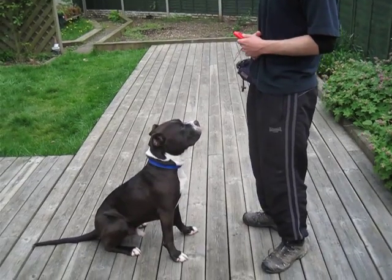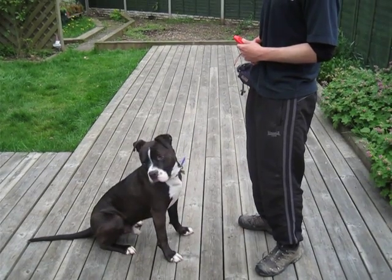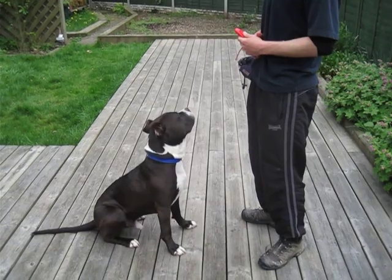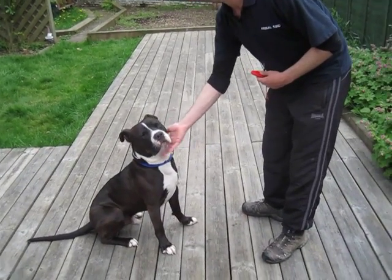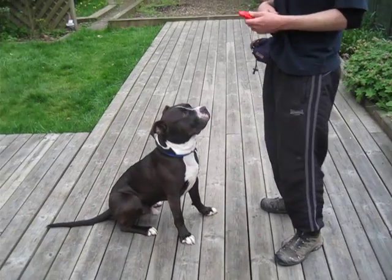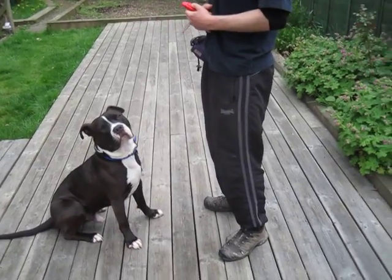Paw. No response. So I'll just put my hand off and do the gesture, but I'm not going to give him a treat that time. We'll try again. That didn't work, so we take it back a stage — we'll go back to saying the word and then having a two-second break.